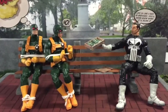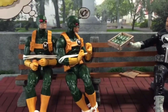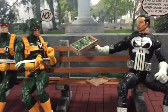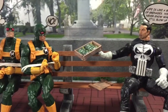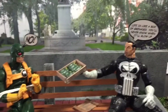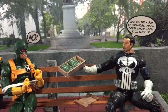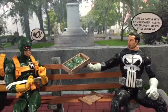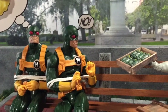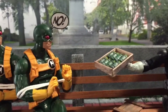I have the Punisher with these Hydra agents and soldiers that he's captured, and he's basically torturing them. He has this box of grenades — not chocolates — and he's basically saying, 'Life is like a box of grenades; you'll never know when it'll blow up.' The Hydra soldiers are basically freaking out, trying to stay away from those grenades.